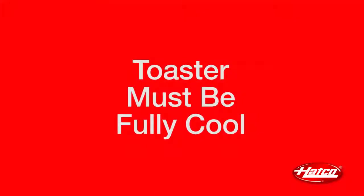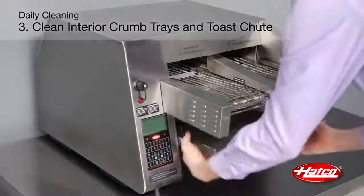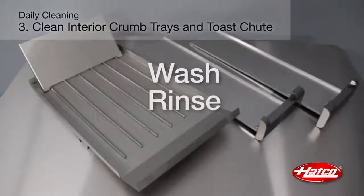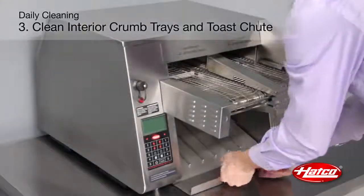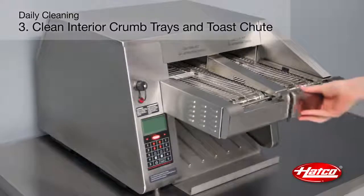Remember, the toaster must be cooled down before you start. Remove and empty the crumb trays and toast chute. Wash all with warm water and mild detergent. Rinse with water. Allow the crumb trays and toast chute to air dry. Reinstall the crumb trays and toast chute — refer to the ITQ Installation and Operating Manual for instructions.